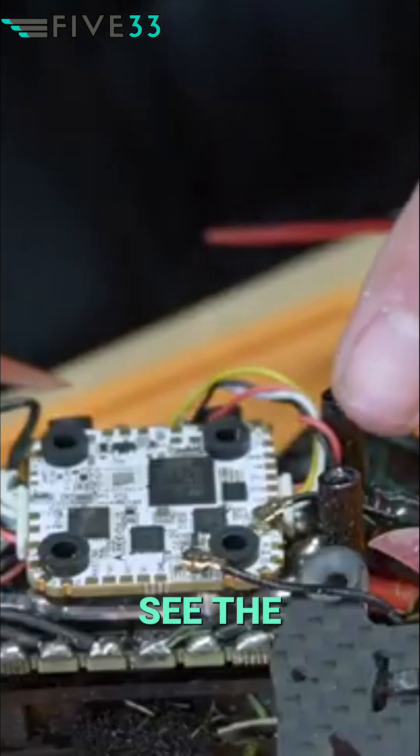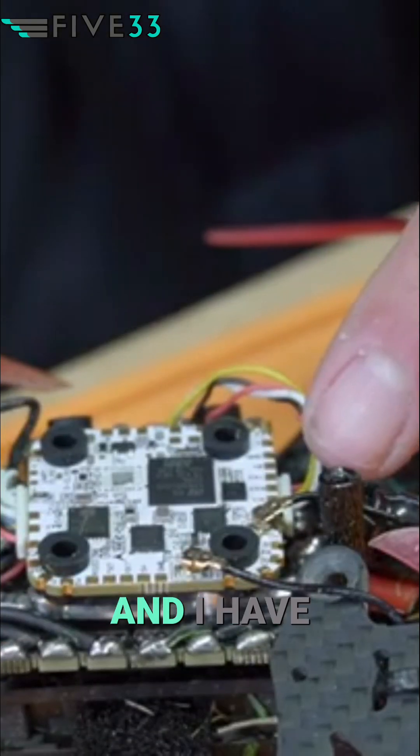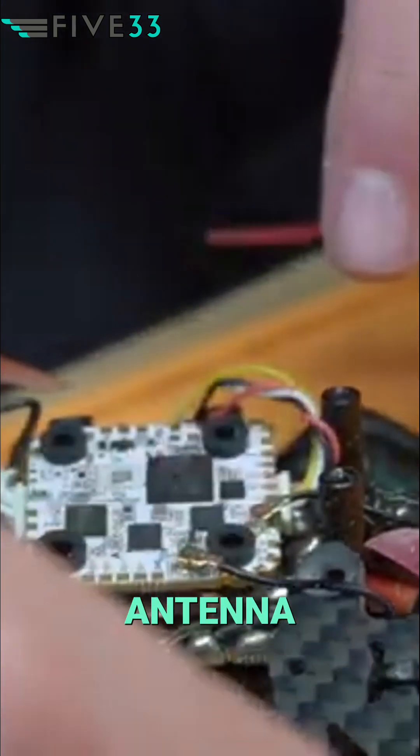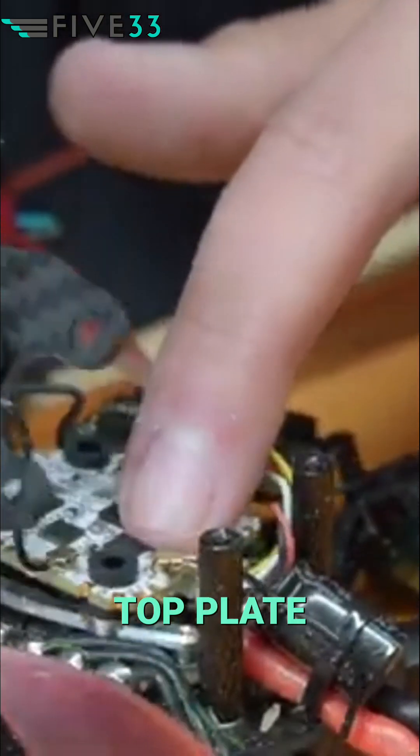On the other side, you will see the two UFLs, and I have the long antenna running out to the arm and the short antenna running just to my top plate, as you see here.